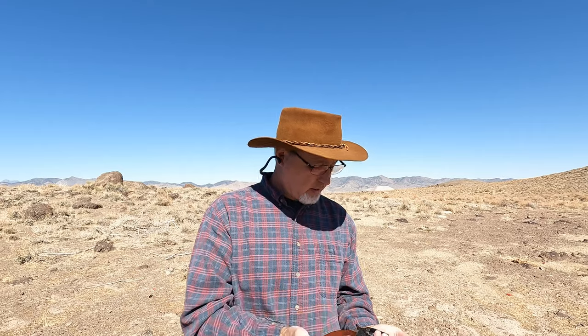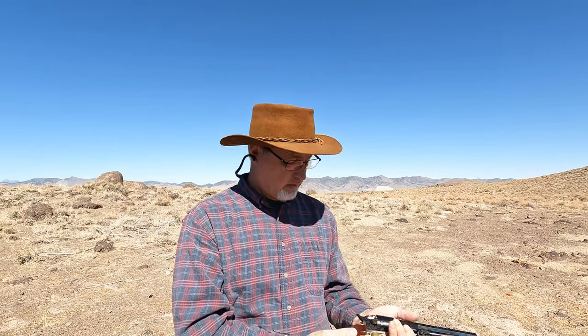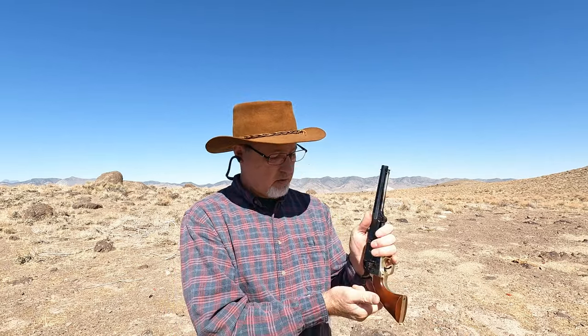I think this box of ammo has got a little bit of black powder in it. To unload, I showed you the rod, but if you just shake it these things just fall right out — or just bump it.